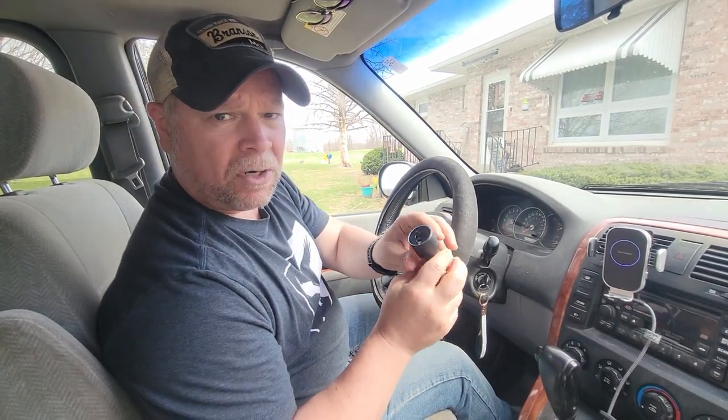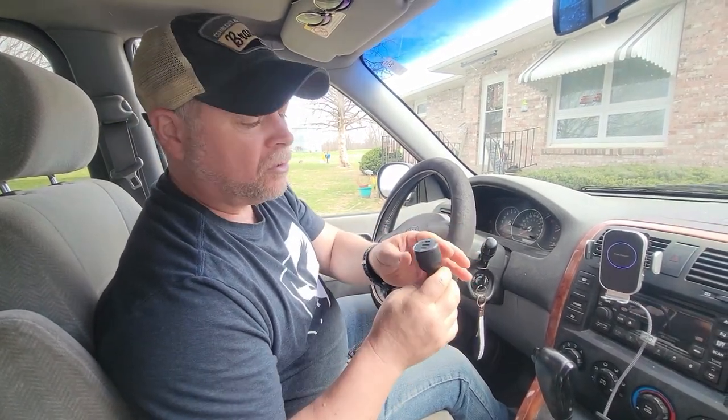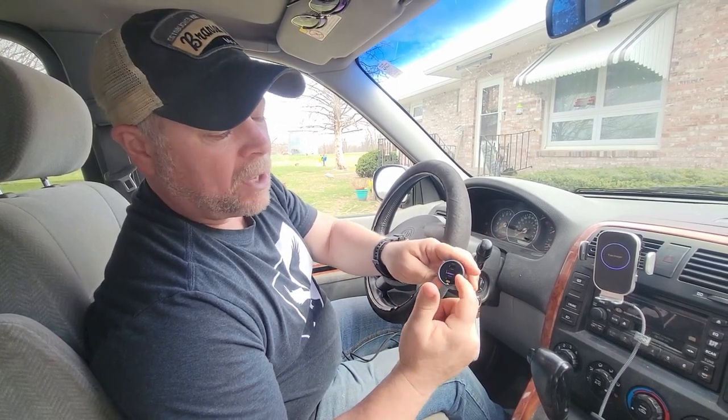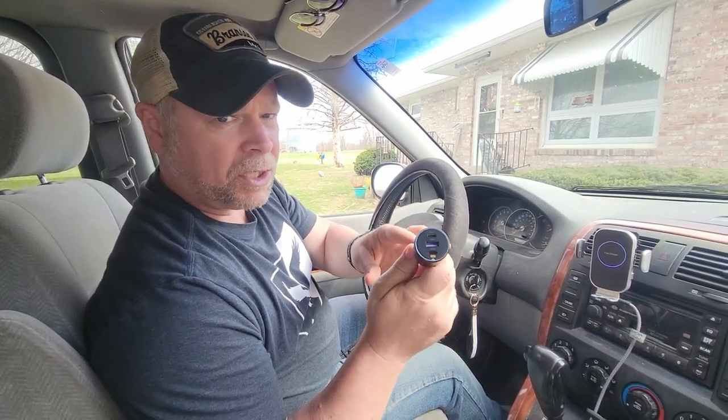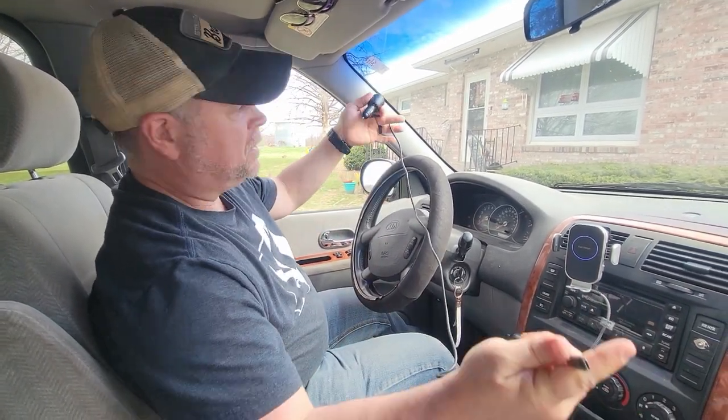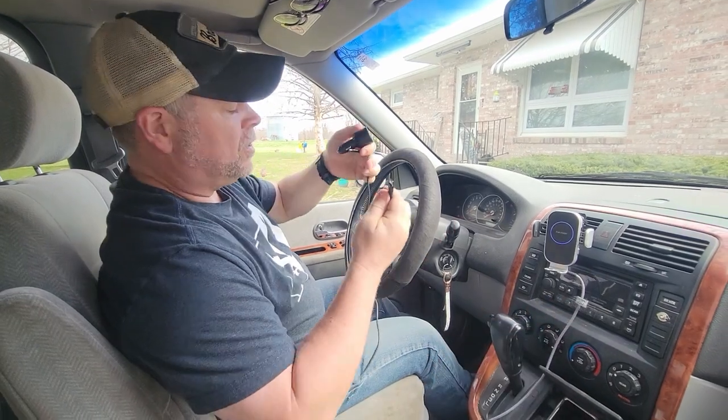This car charger from Ugreen was sent to me at no charge for the purpose of this review. Really nice little car charger here. It does have two USB-C ports and one USB-A port, which is a Quick Charge 3.0 port. They also send you a USB-C to USB-C cable, about three and a half feet.